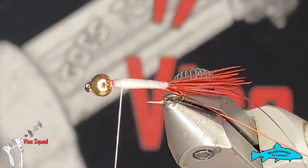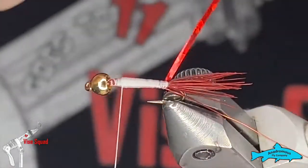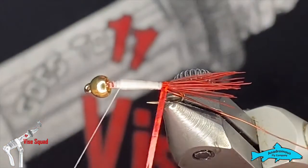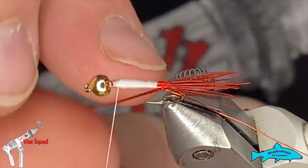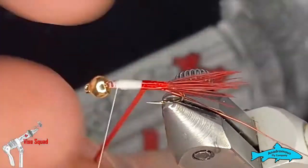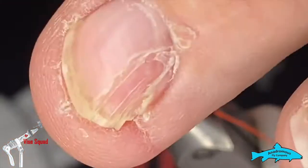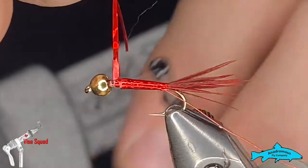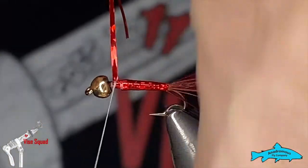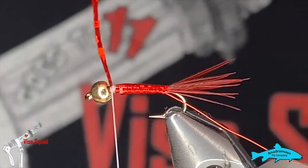Now we'll grab that tinsel and make some nice touching wraps moving forward. All right, now we're up at the front. Let's tie that in with a few wraps, then snip that out.